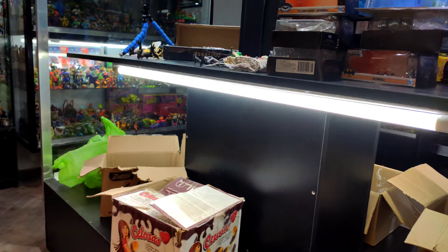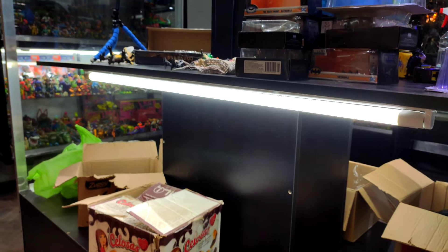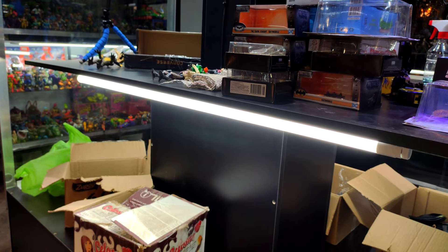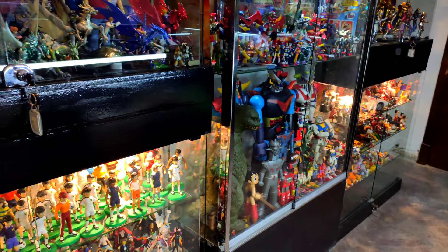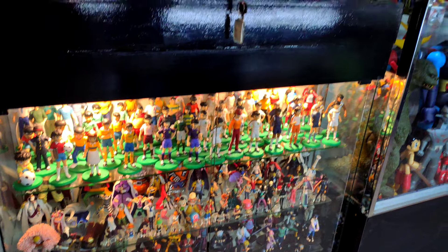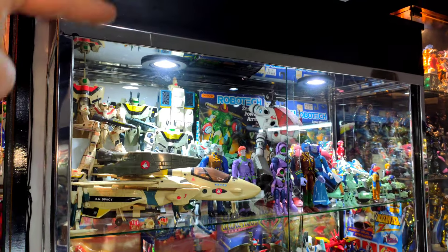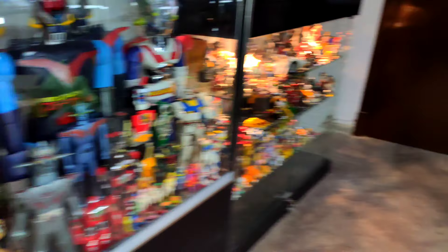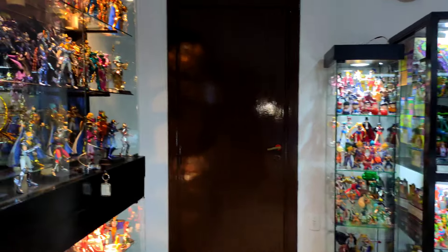En principio lo que hice fue colocar unos tubos en la parte de abajo. Estos son tubos LED, muy livianos e iluminan muy bien. No solo va a iluminar la parte de abajo, sino que también le hace un efecto de luz a las vitrinas que están enfrente. Combinando las dos luces se ve muy bien. La luz de esta vitrina no llegaba hasta abajo del todo, y ahora con estos tubos también está iluminando esa parte, generando un juego de luces que queda muy bien.